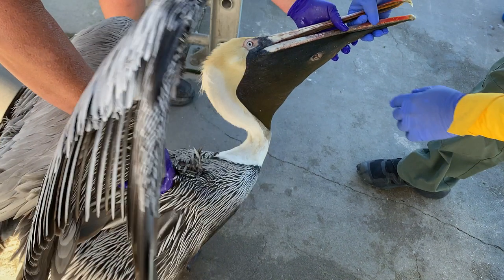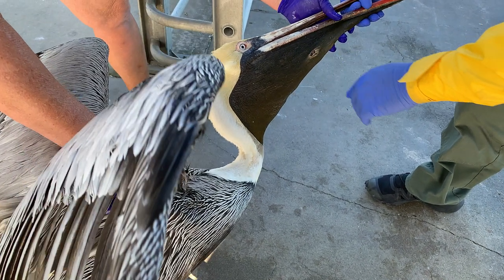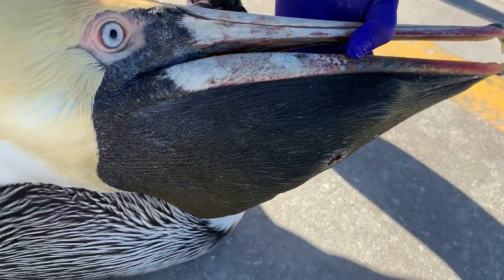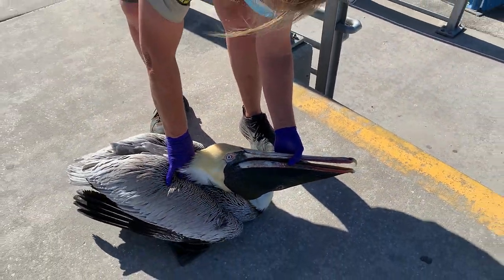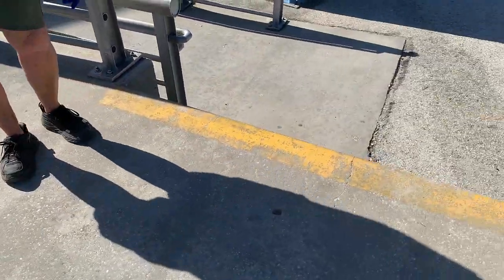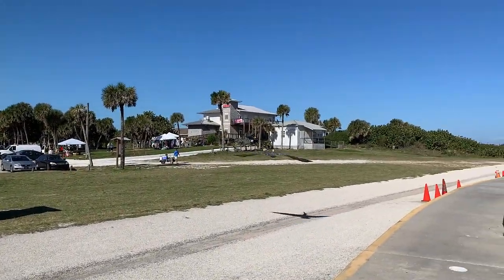Note that not all visible injuries require rehabilitation. In this example, the rescuer removed a hook from the bird's foot and then noticed a hole in its pouch. This hole, however, was healing well and did not show signs of infection, so she was able to release it.